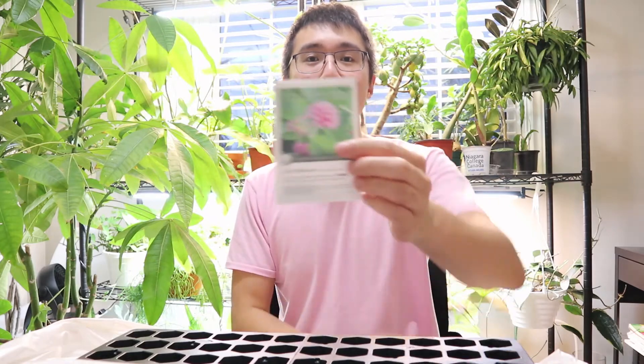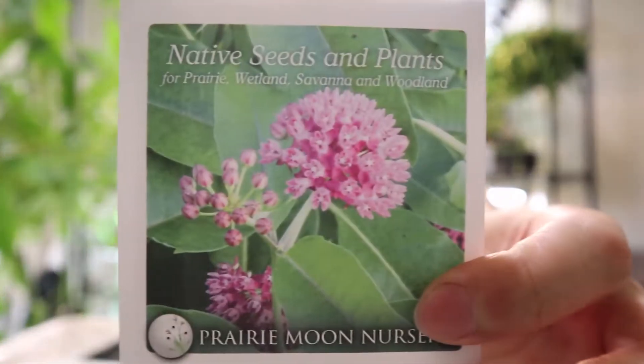Hey guys, hope you are doing well. So my latest seed order has come in and I'm excited to finish up my winter sowing. One of the seeds that I'm really looking forward to planting is my purple milkweed. If you're interested in all of the seeds that I'm planting this year in terms of native Ontario plants, please check out my previous video, which I'll link below.